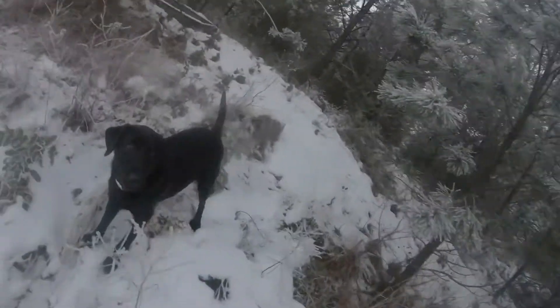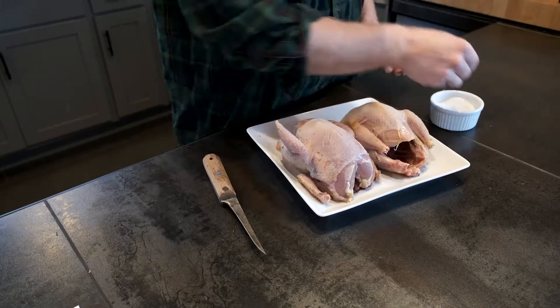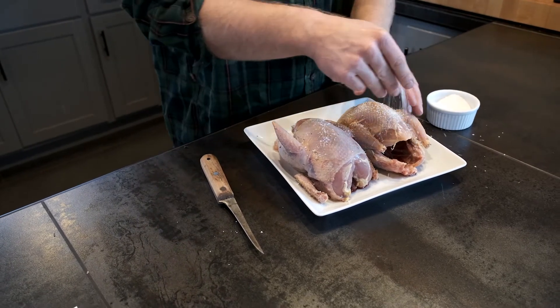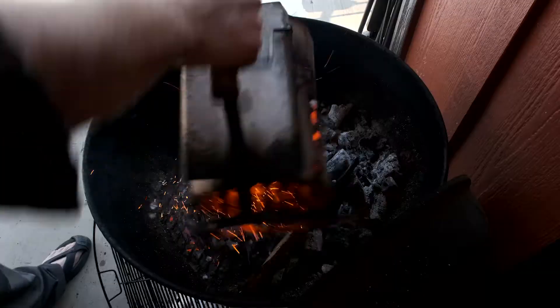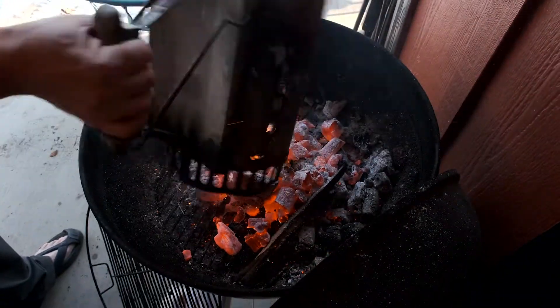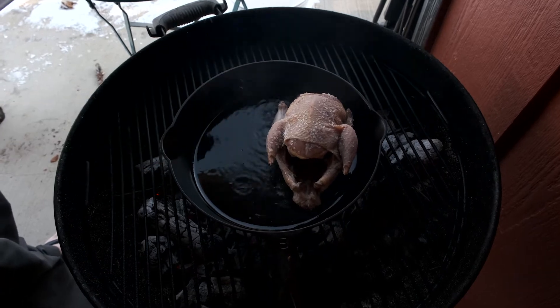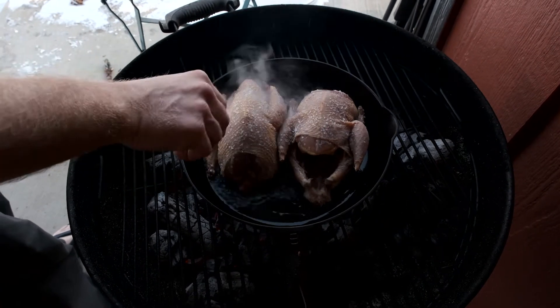I see some noodle soup in my future. I'm making grandma's chicken noodle soup today but with a little twist — I'm doing it with grouse. I've already made the stock. I started off by salting the birds really well while I prepped the grill. I decided to roast them off in a cast iron pan on a hot grill to give it an added depth of smoky flavor.